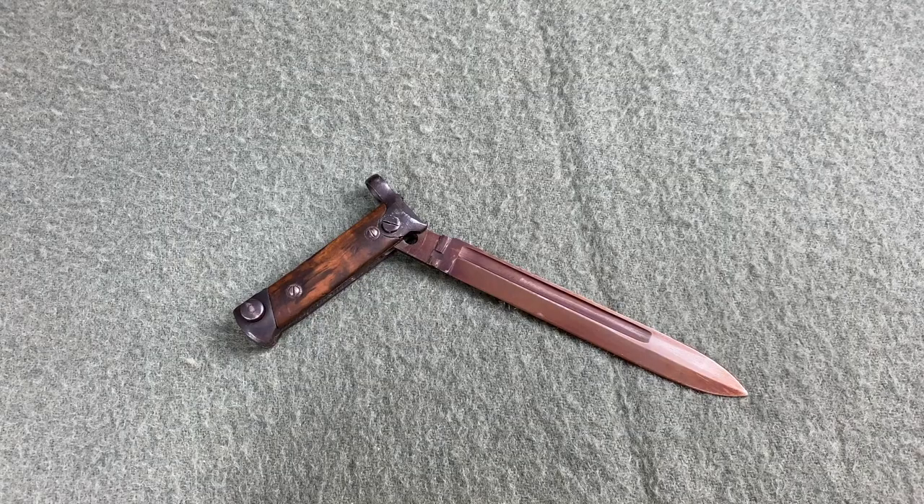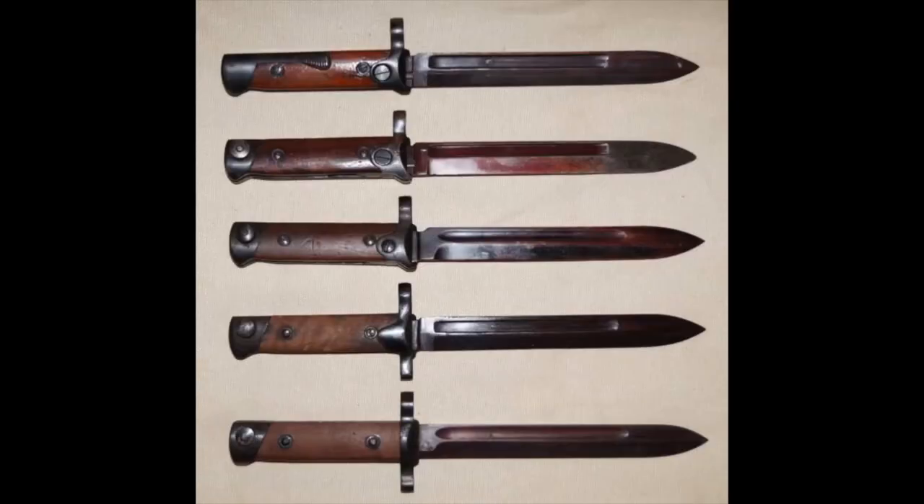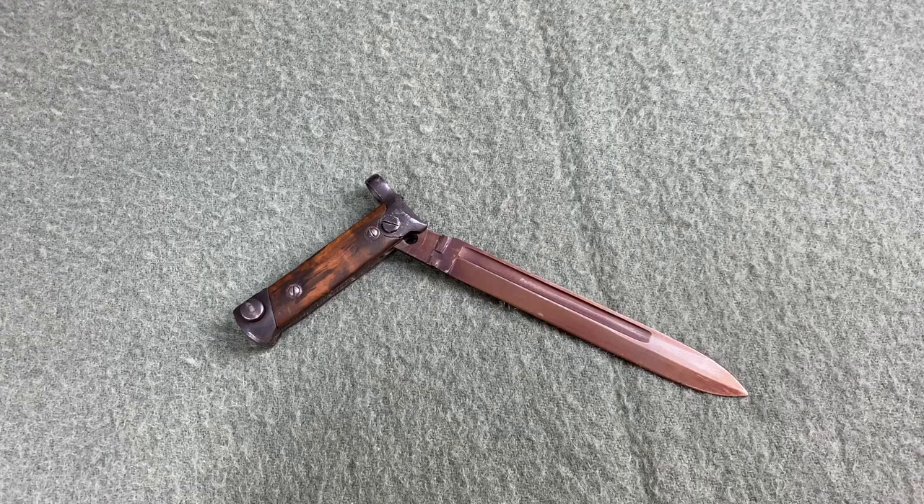Apart from the folding mechanism, the rest of the bayonet is fairly standard. The blade is a good bit shorter than most of its contemporaries, right at 7 inches from the fuller to the tip, but the M38 was intended to be used on a short, lightweight rifle so this makes sense. You may also be wondering about the color of the blade — nearly every folding M38 with the original finish has experienced this color change to some degree, varying from bright reds to dark plum and everything in between.